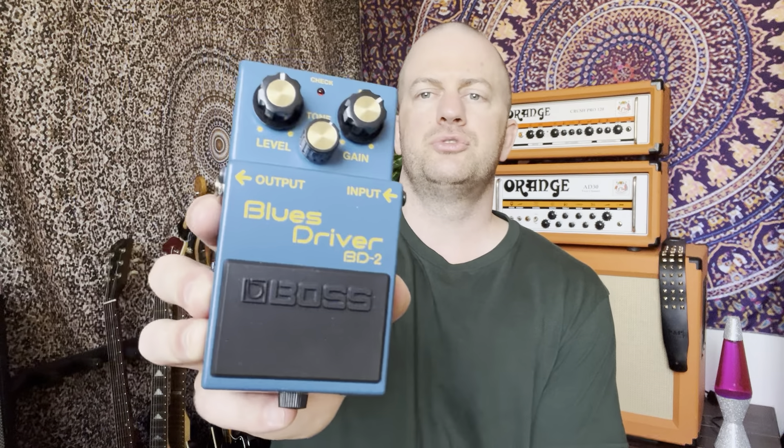So we've got the Tube Screamer — obviously a classic, gives you that tubey kind of sound. A lot of people use it; I think everyone should at least experience what a Tube Screamer does to their tone. We've also got the Blues Driver from Boss — these are really cheap, underrated pedals, very much like the Tube Screamer. This is an expensive one here, but you can get the Tube Screamer Mini which does much the same thing. The Blues Driver is a very inexpensive Boss standard. It has more gain than you'd expect for an overdrive — in comparison to the Tube Screamer, the gain is like three to five times the amount.